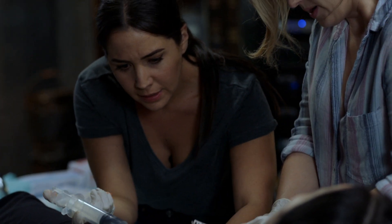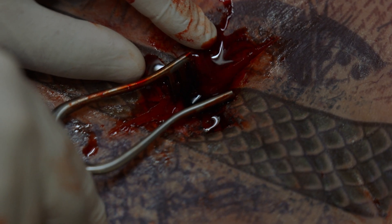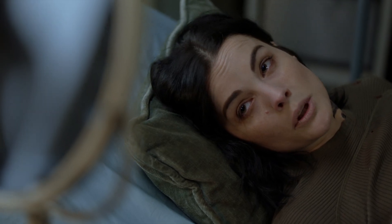Just like that. Okay, the retractor's in. Okay, now you're gonna use the clamps to find and extract the bullet.